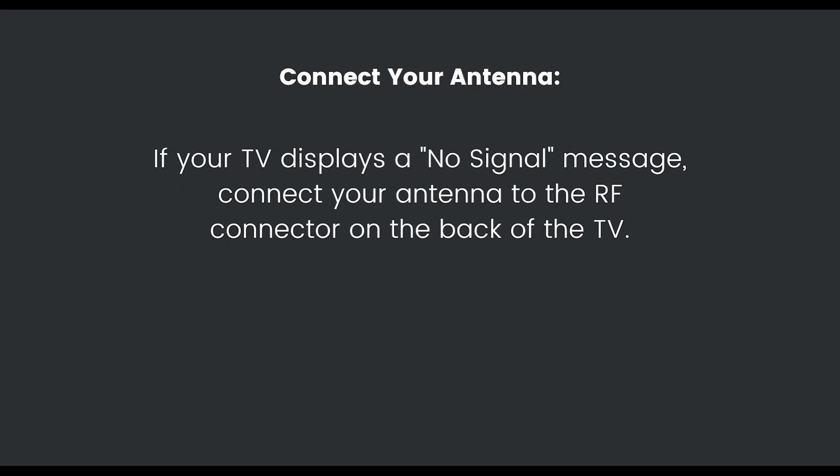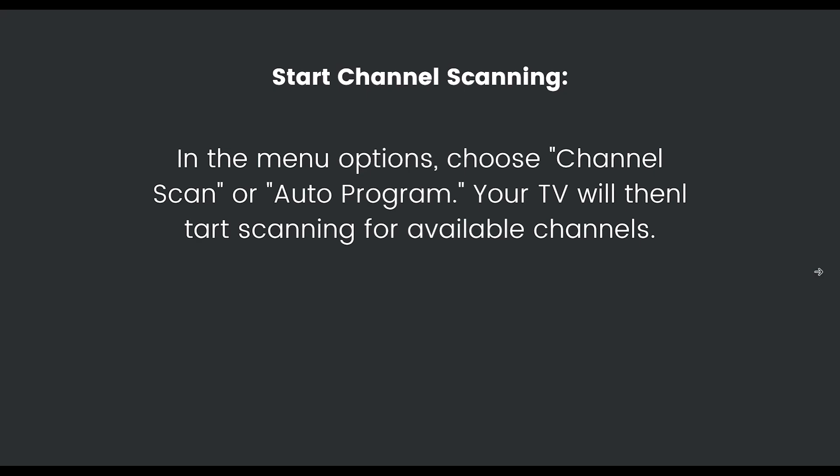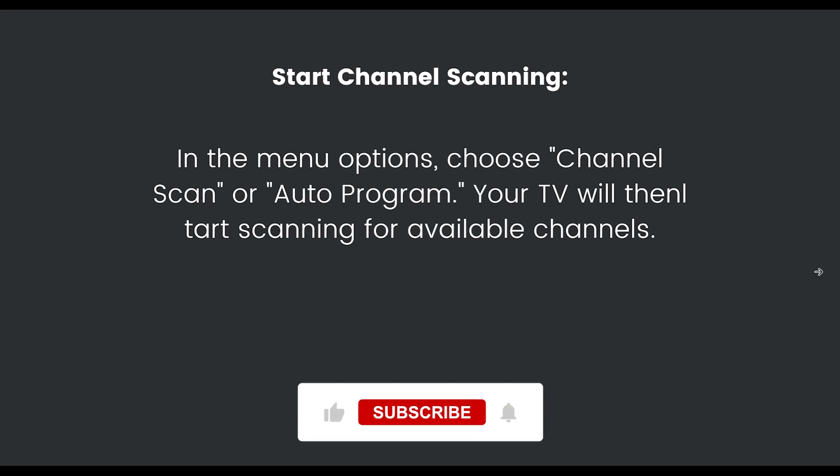If your TV displays a no signal message, connect your antenna to the RF connector on the back of the TV. Your TV will then start scanning for available channels.